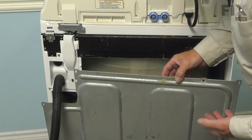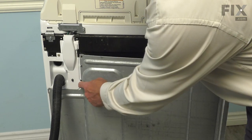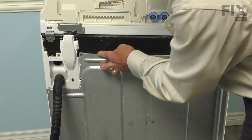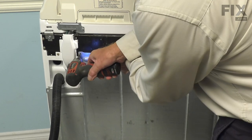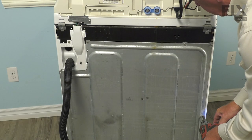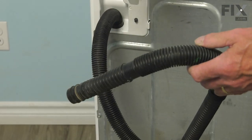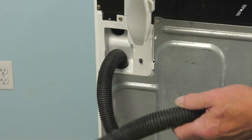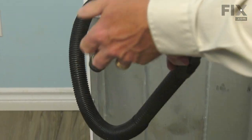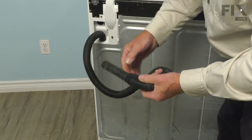We're now ready to tilt that back panel into position. Make sure it clears that tab and fits over that locator pin, then we can secure it again with the screws. We'll also need to be sure that we install that support for the elbow — make sure it fits up above that flange.